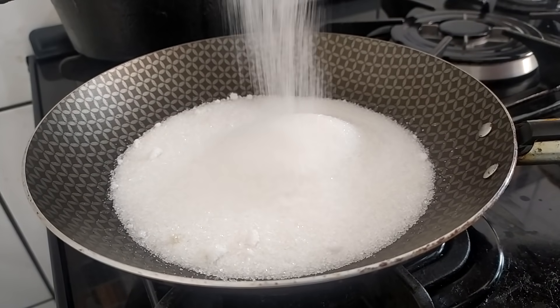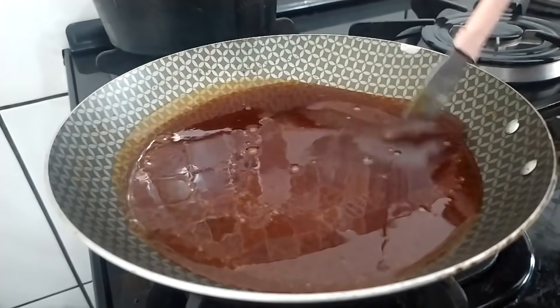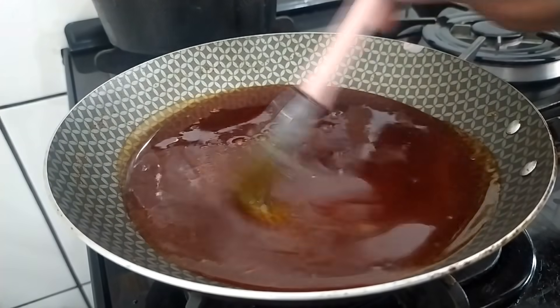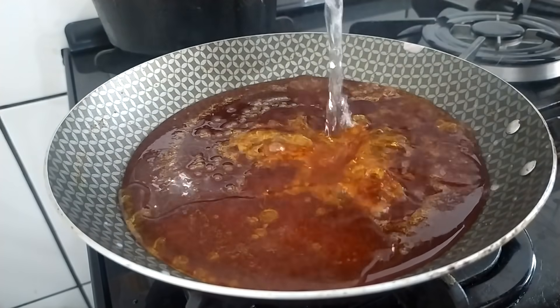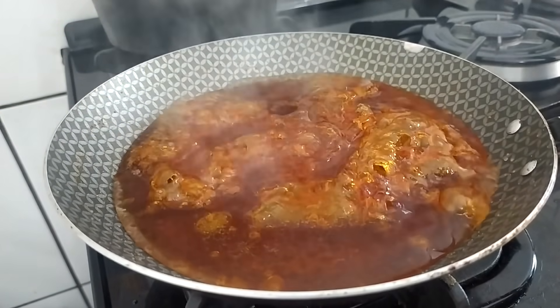Come with me. In the panela, I'm going to put here 100g of sugar. The sugar will derrete it until you turn it into a caramel. Then I'm going to add here 100ml of water. The caramel will derrete it, we're going to put 100ml of water and let it simmer until this caramel is very thin.